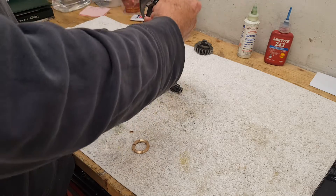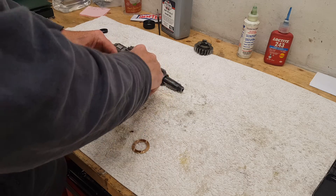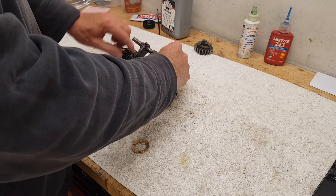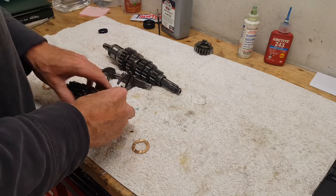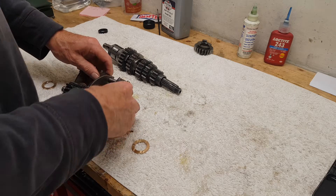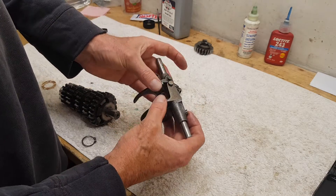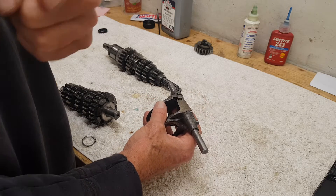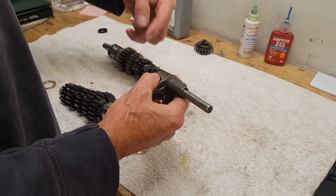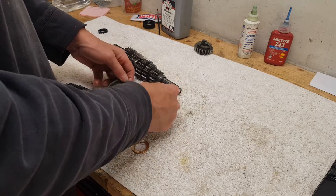The selector forks fit into grooves on the gears and physically move the gears along to change gear. They do that because these little circular lugs fit into the cam plate that we've already put in the gearbox. When the cam plate turns, the lugs follow the grooves in the cam plate, which moves the fork, the fork moves the gear, and the gears change.